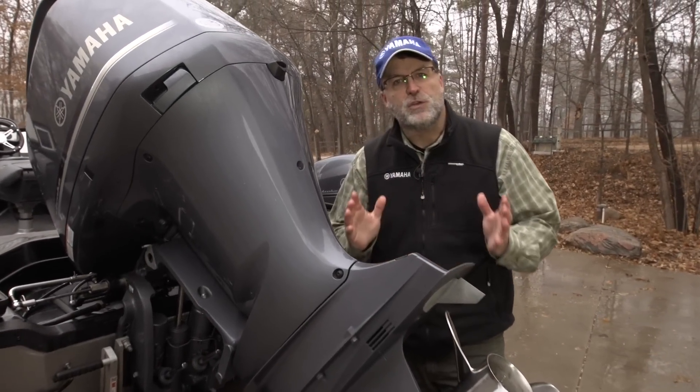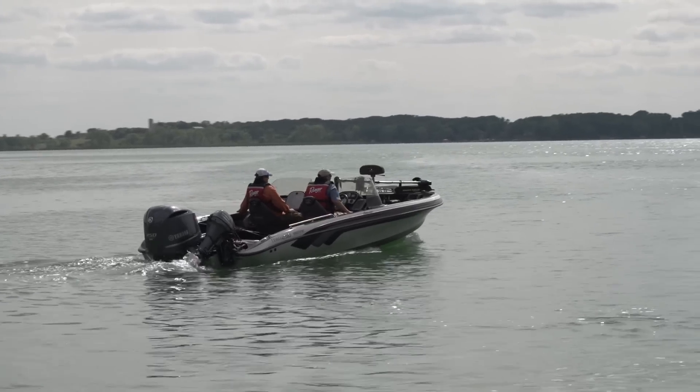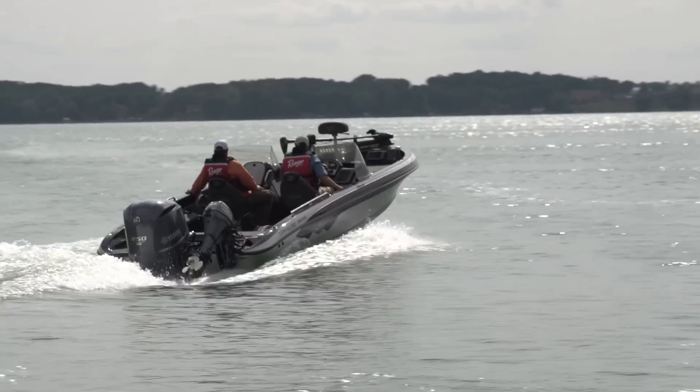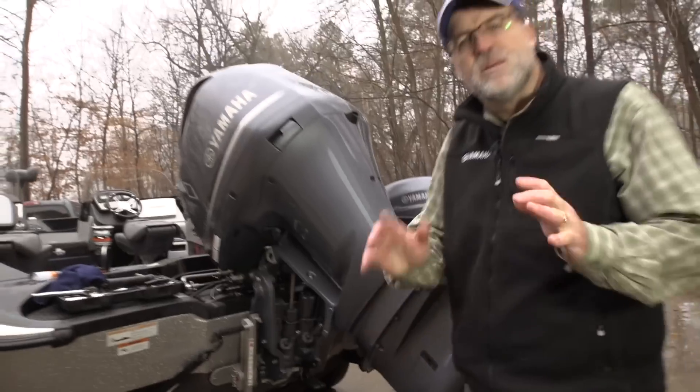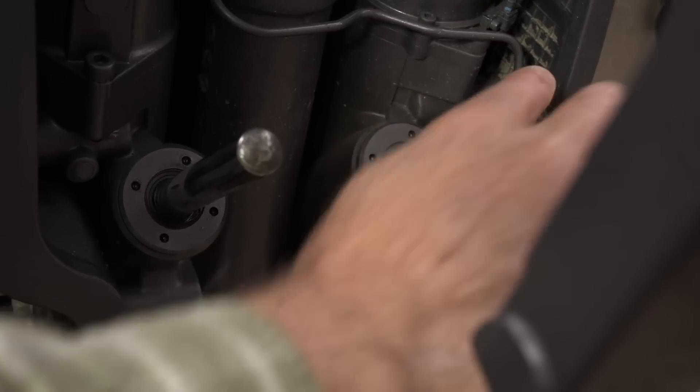Your outboard power trim and tilt unit uses hydraulics to change the angle of thrust for maximum performance, from full down all the way up through top end. Simple maintenance will keep the unit running trouble-free. Periodically lube the tops of the rams and their contact points using a quality marine grease.